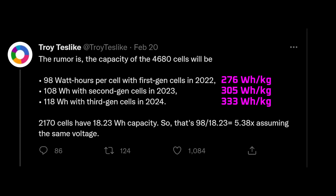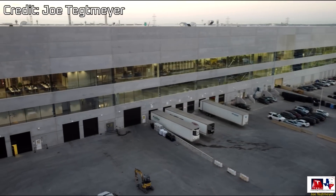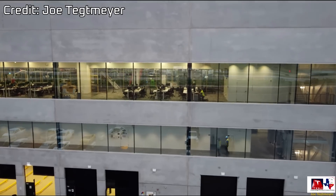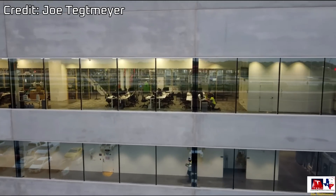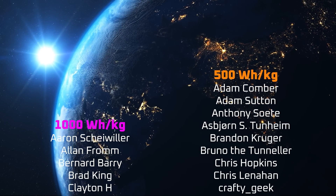Troy Teslike has leaked information suggesting that Tesla has three generations of the 4680 already on the drawing board. We'll have to wait and see how accurate the energy density figures are. I hope to provide an accurate energy density figure soon for the first generation cell, which will provide a good benchmark. If you enjoyed this video, please consider supporting me on Patreon or as a YouTube member — links are in the description. A special thanks to Moolad Zakhar for your generous support, my YouTube members, and all the other Patrons listed in the credits.